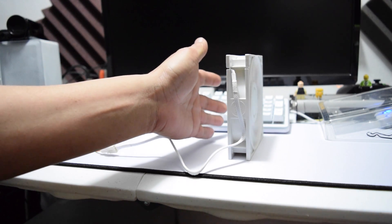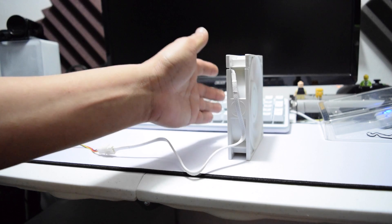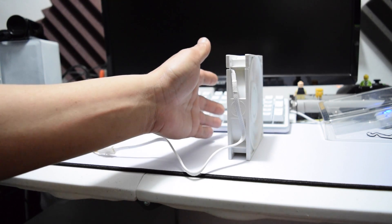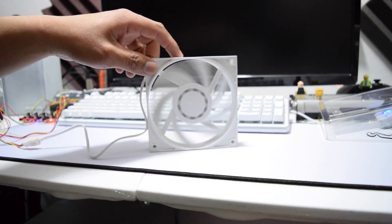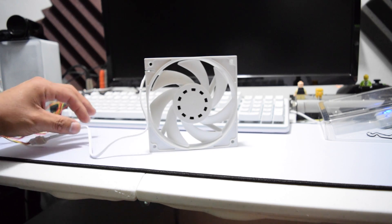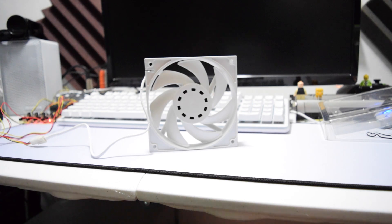I'm going to buy a different fan controller that can show me live RPMs when I do my tests, so stay tuned for that because I'm going to be reviewing more fans. But overall, I am very impressed with this fan — it's a great looking fan, it's white, and it has sleeved cables so they can go into my motherboard fan headers and they look nice. Thanks for watching — see you guys next time, stay subscribed!